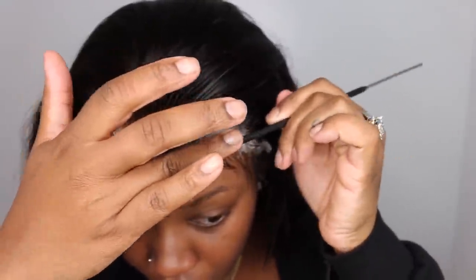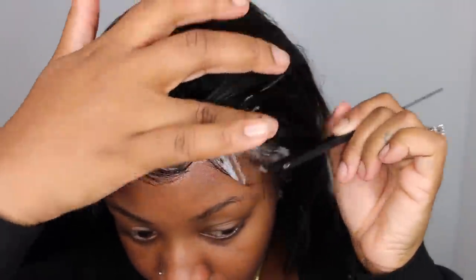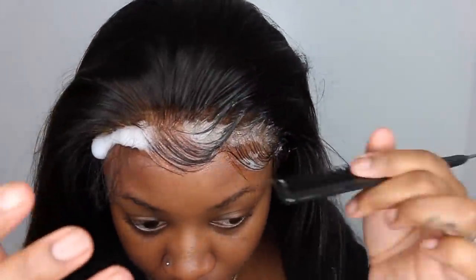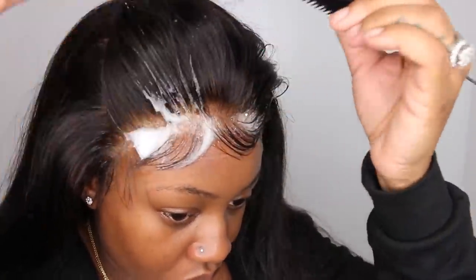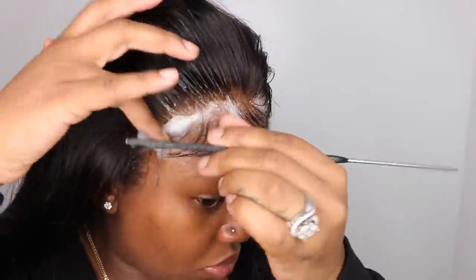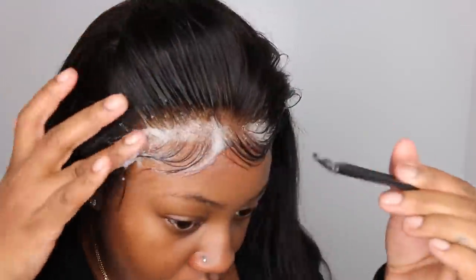The only mistake I made was that I did keep the baby hair much longer. Today is like two days later after I filmed this video, and I definitely did go back in and trim the baby hair down much shorter — it does make a huge difference. They did give me a coupon code for you guys and it's Ashley10.